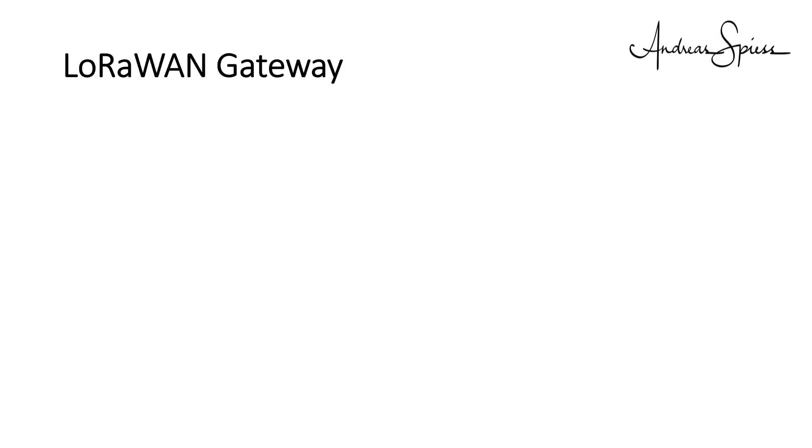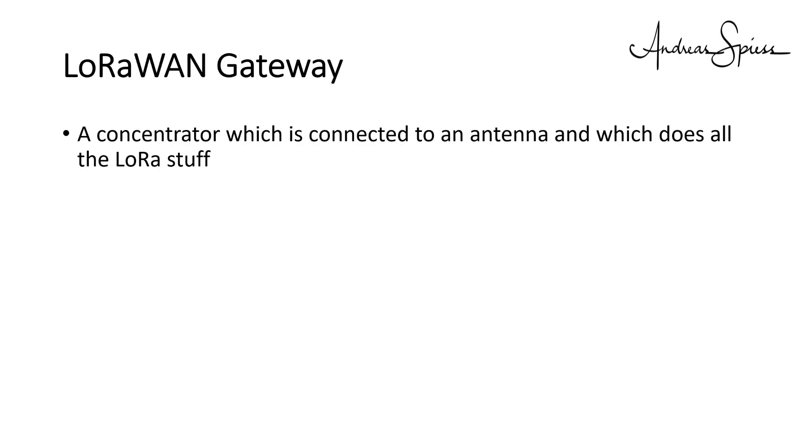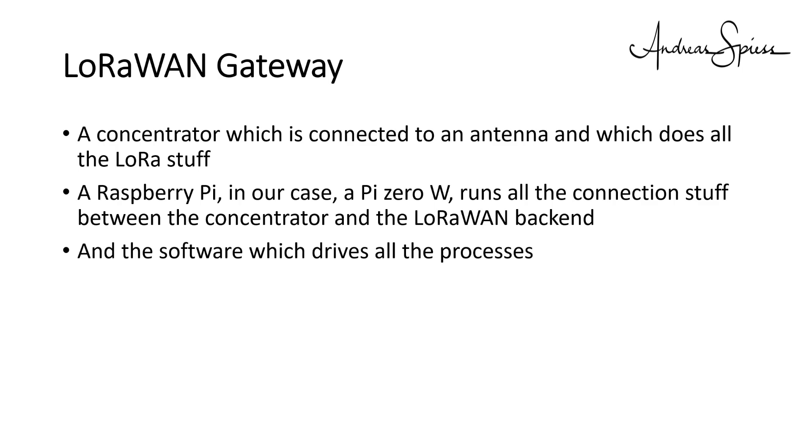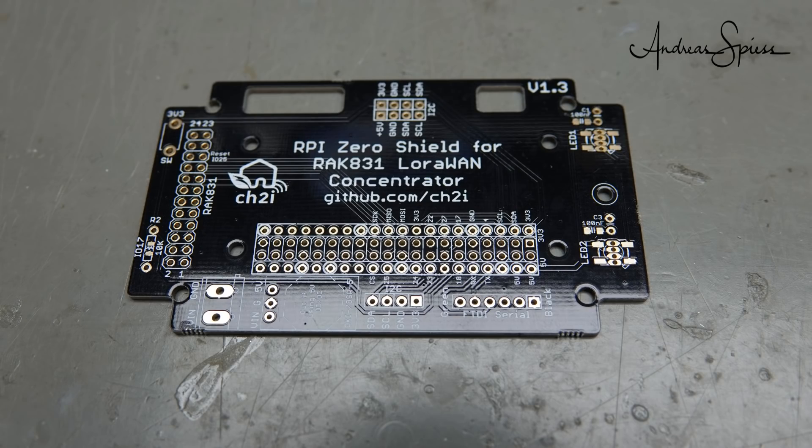A LoRaWAN gateway consists of three components. A concentrator, which is connected to an antenna and which does all the LoRa stuff — it establishes communication with the many nodes in the field and can work on 8 channels in parallel, dealing with at least 1000 nodes. A Raspberry Pi, in our case a Pi Zero W, runs all the connection stuff between the concentrator and the LoRaWAN backend. Also, I use a PCB made by Charles Allard to connect the concentrator and the Raspberry.